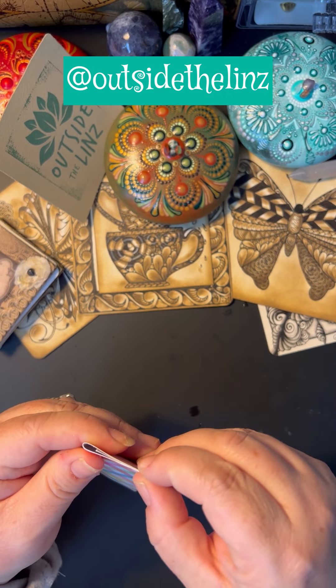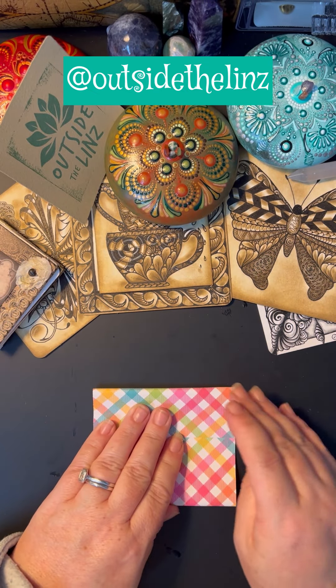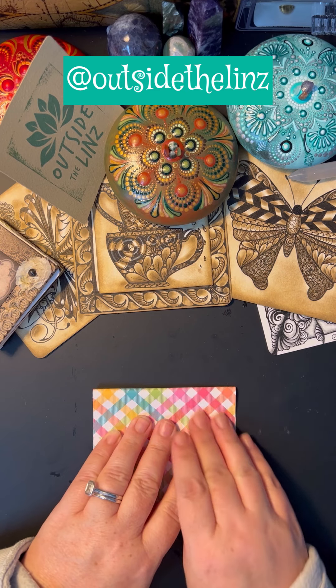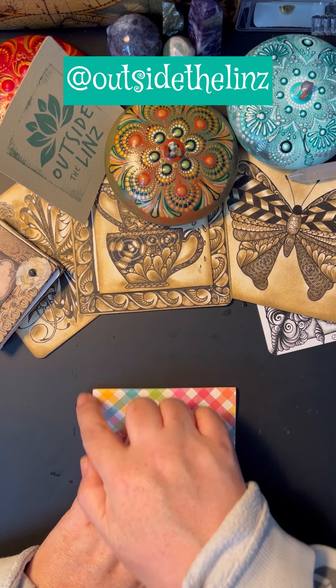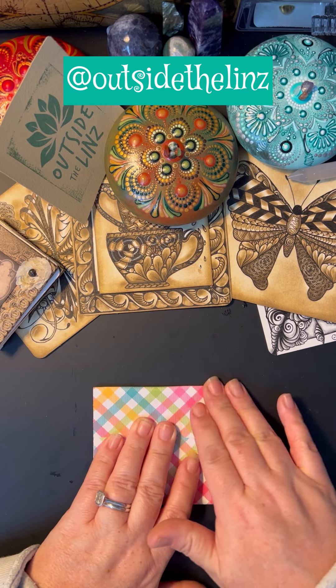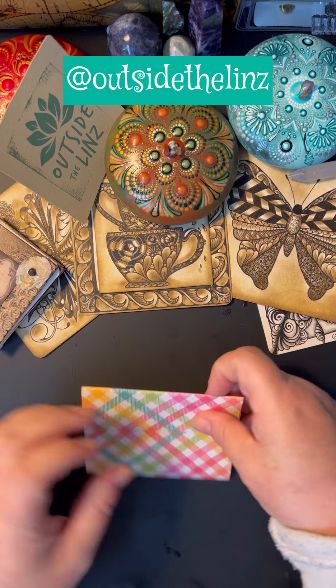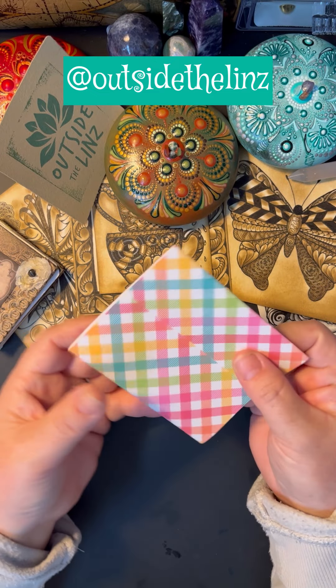Now I can look in and see that little mark and then begin creasing it. One thing to make sure is that your paper is lined up on both sides, because that's how you'll know if it's straight. If you have a straight piece of paper, you'll know that you have folded it perfectly if the two sides match up.